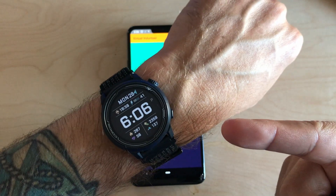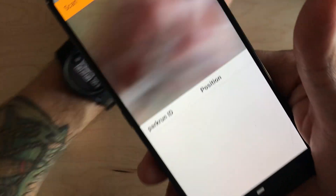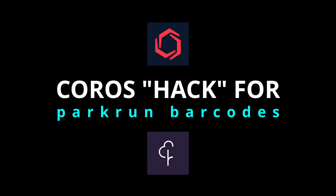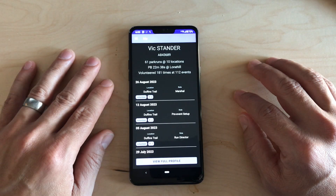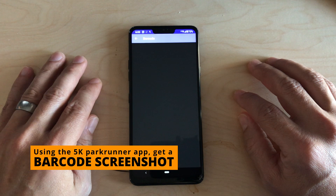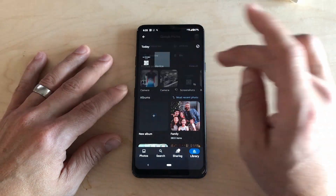With the new KOROS software update, turn this into this. Let me show you how. Download the 5k Parkrunner app — links are in the description below. And then you screenshot your barcode or your QR code as they are displayed these days.